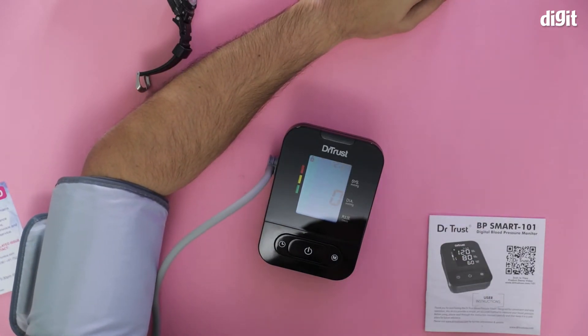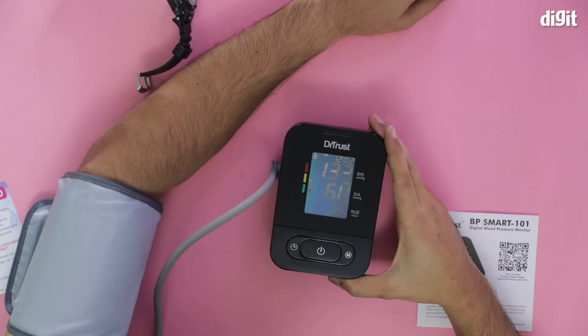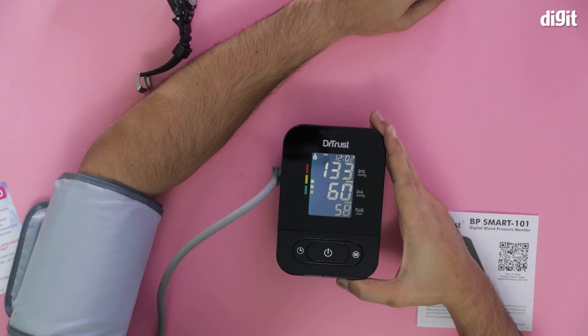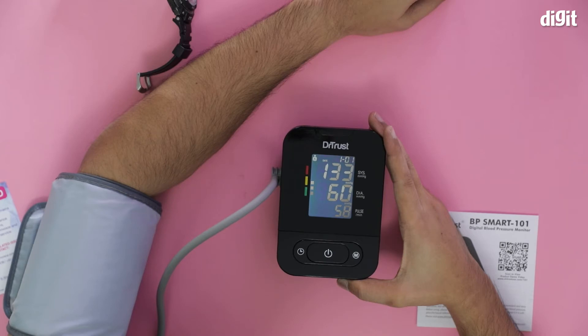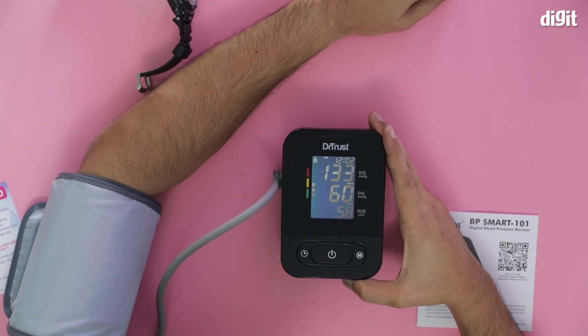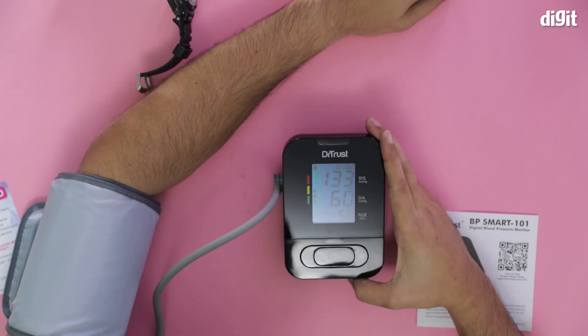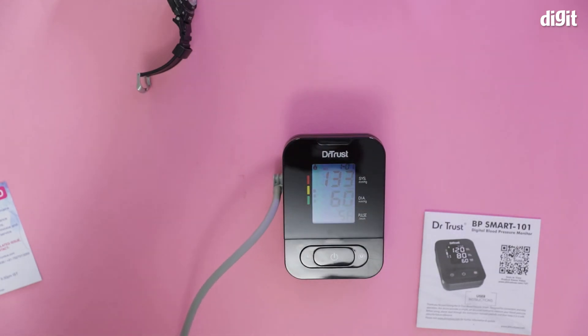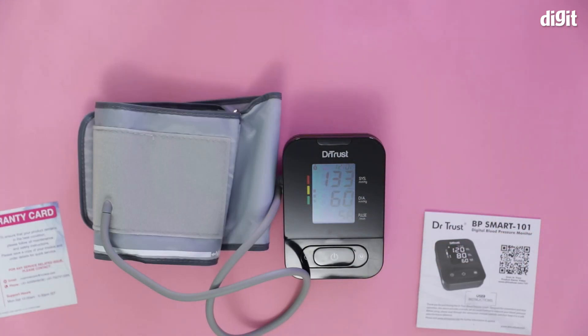You may start measuring. It's measuring now. Systolic: 133 millimeters of mercury. Diastolic: 60 millimeters of mercury. Heart rate: 58 beats per minute. According to the World Health Organization guidelines, your blood pressure is high to normal. There you go — that's what you find inside the box containing the Dr. Trust Smart 101 Blood Pressure Monitor. Thank you for watching.